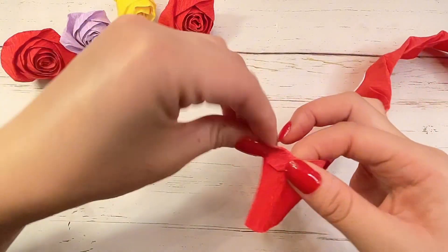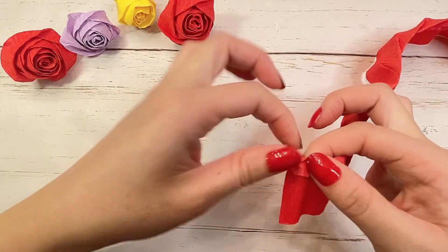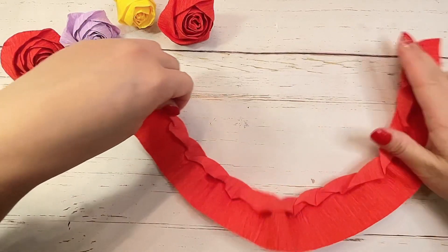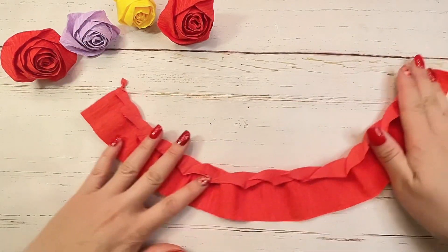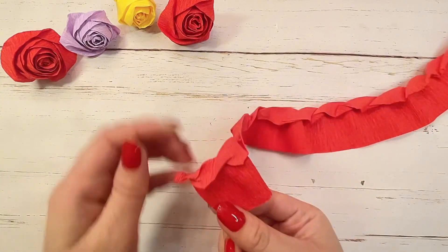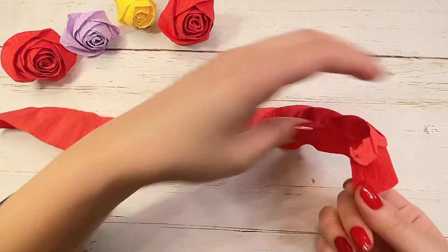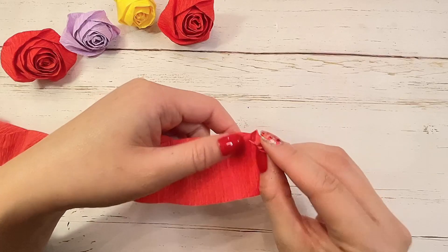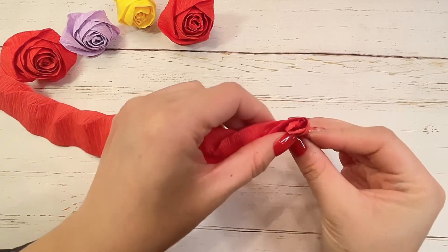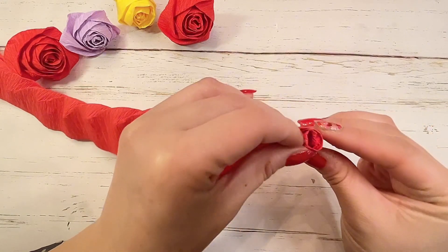When you get to the very end, twist your paper to a tiny point. Now start rolling your paper starting at your twisted point. Make sure that the folded paper is on the outside as you're rolling. Roll the entire length of the paper.